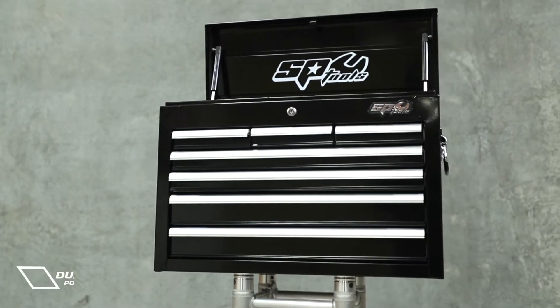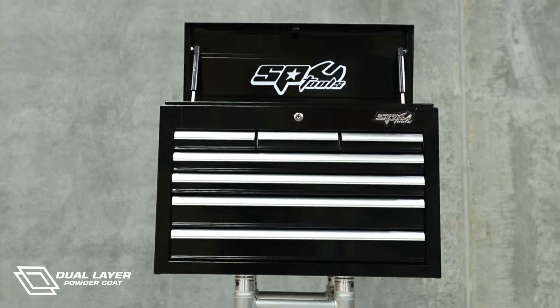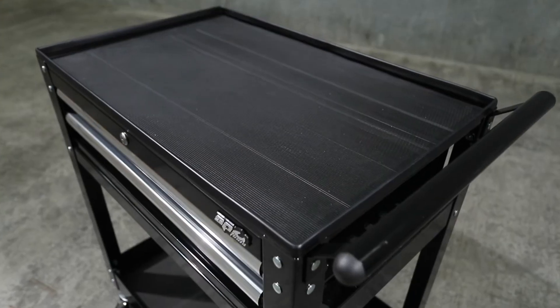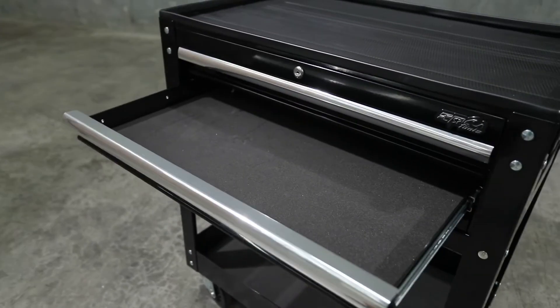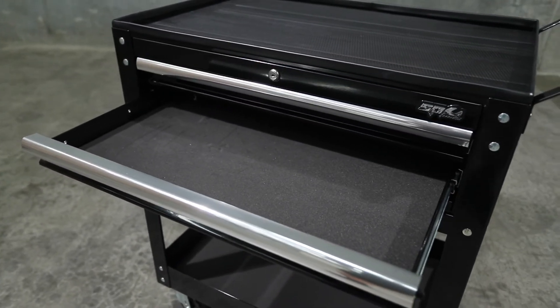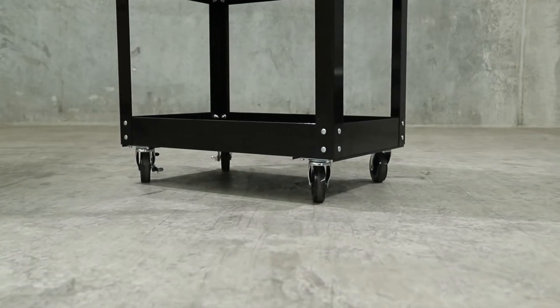The tool chest features a high quality dual layer UV resistant powder coat finish. The tool trolley is 900mm wide and 490mm in depth, featuring a 2-drawer configuration with an open access lower shelf.